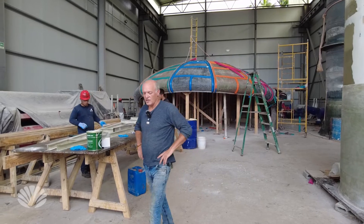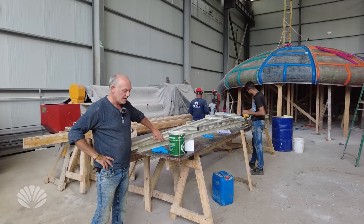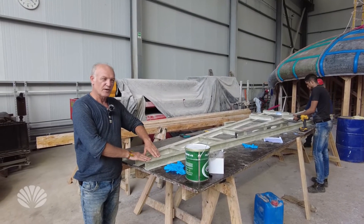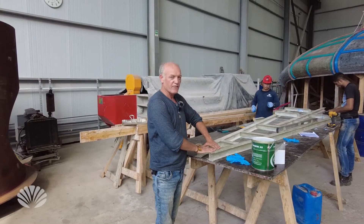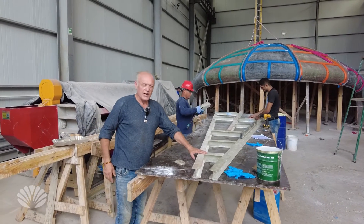We're just over where the guys are working on the floor section. Basically what we have are I-beams that we created, and the flooring will sit on top of these I-beams. These I-beams will actually be connecting and strengthening the floor and subfloor on the eco pod.